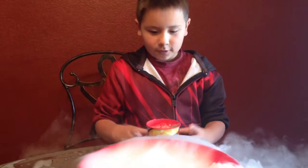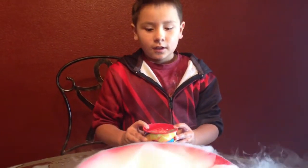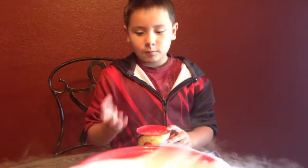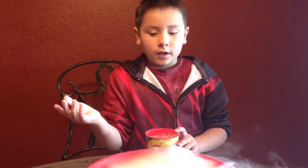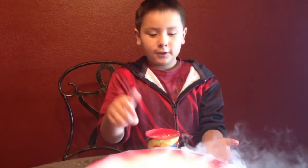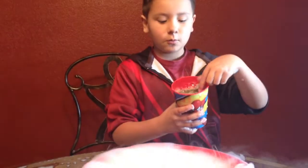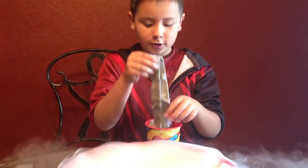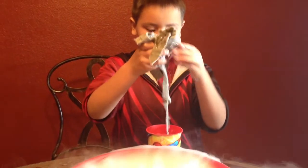You'll need dry ice — you can get it from Food City. And you'll need any kind of water you want. When you drop the dry ice in here, it will look like this. Then you'll need a cloth soaked in water. It's got to be really soaky so it can work.